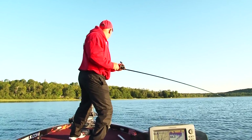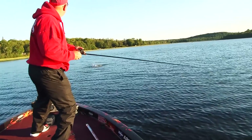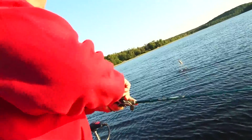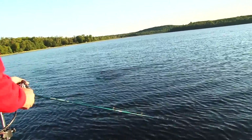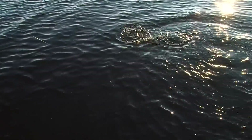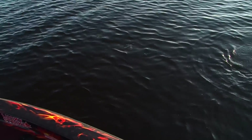There we go — good old crankbait, huh? You just take your time. Not the biggest mouth I've ever caught, but he sure made for TV. Look at him go. Gotta love that, man.